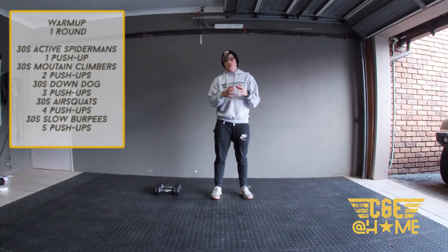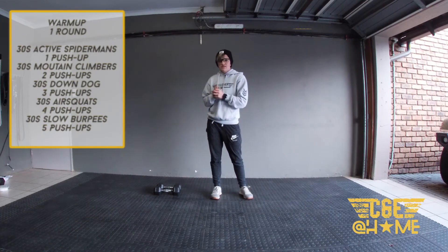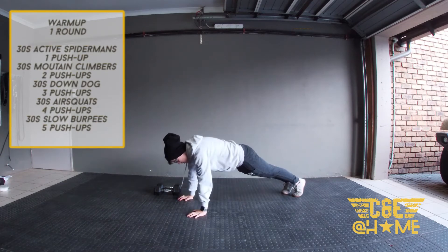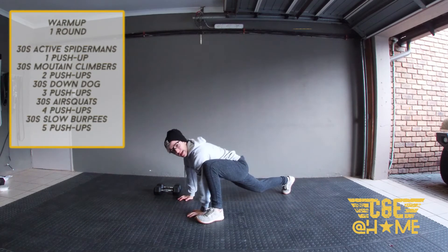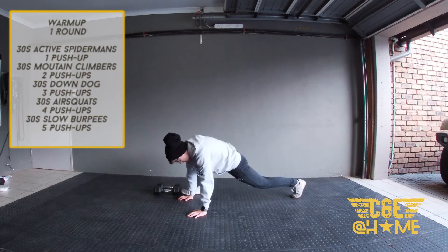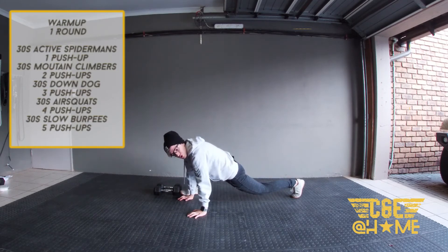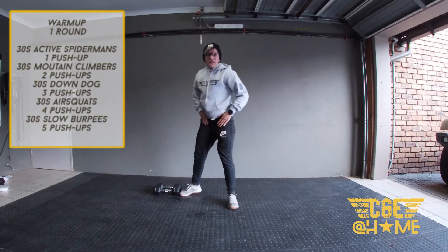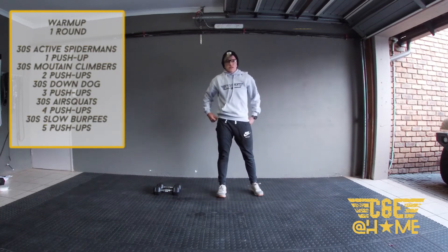We're going to start with 30 seconds of active Spider-man. Get into the top of the push-up position, place your foot next to your hand, and really try to stretch that hip flexor. Hold that for a second or two, then swap and place the other foot there, getting into that stretch. Push your hips down, push your knee out — really trying to stretch out those hip flexors.